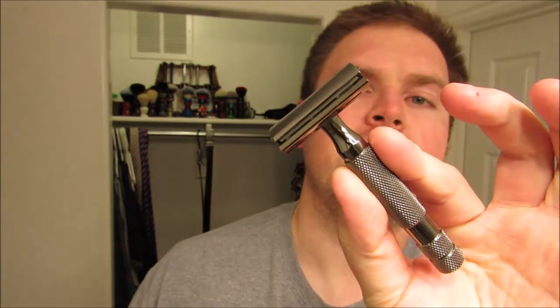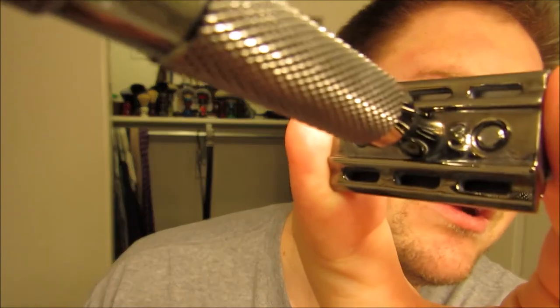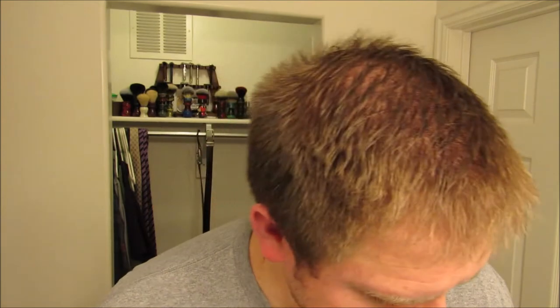We'll lather that up in the old shave bowl. The razor that I'm going to be using is the fantastic Rockwell 6C — this is the gunmetal variety. I've got it on plate 3, which is my go-to with this particular razor.